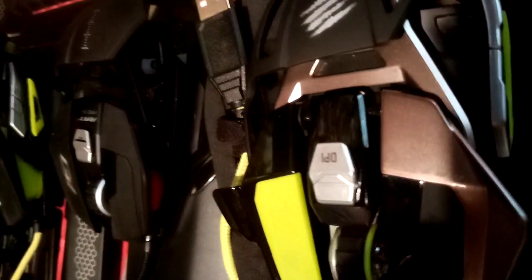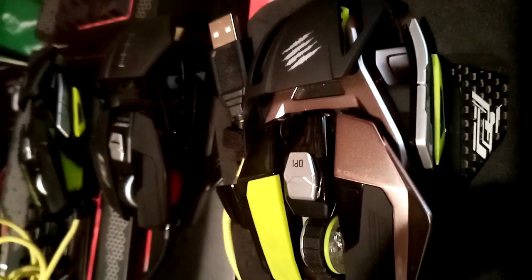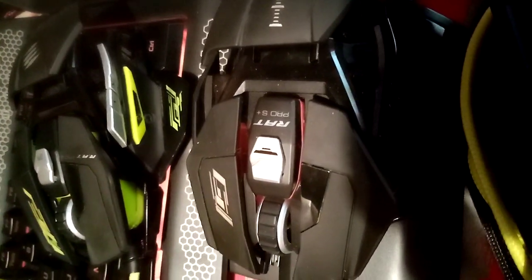These come in different designs and are the best mice you can get. There's the Madcatz Pro X Transformer Mouse, the Madcatz Pro S Plus which lights up and changes different colors all the way around, and then the Madcatz Pro S itself which just lights up on one left-hand side.